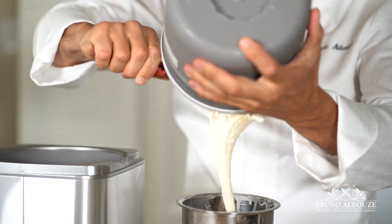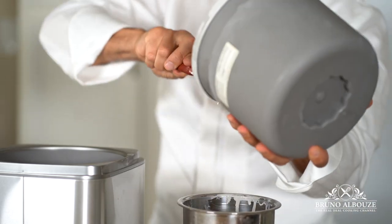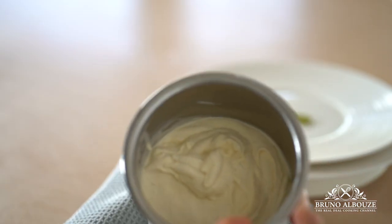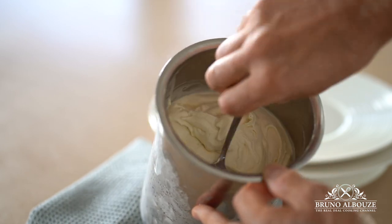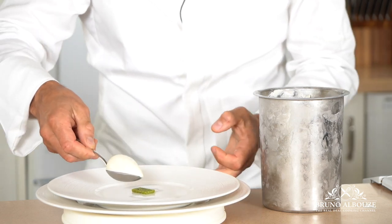Now, how to make a quenelle — this elegant way to sublime ice cream on a plate. To do so, freeze your freshly churned ice cream for about an hour. Choose a dessert spoon with a nice curve and, in a single motion, dig the spoon down through the ice cream toward the near edge of the container so it curls over itself. Voilà!